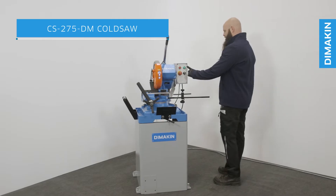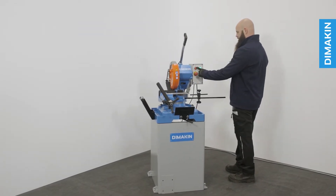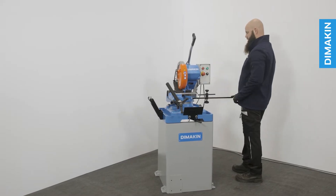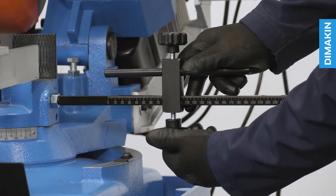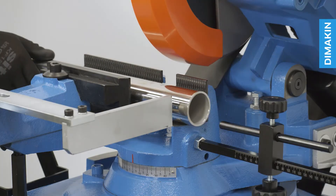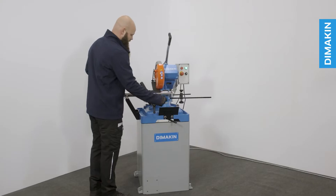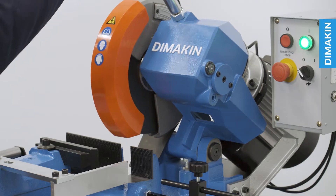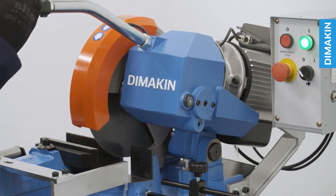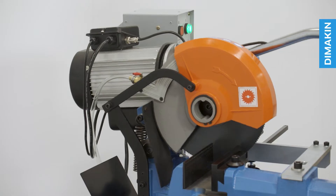The CS275DM cold saw is a dual mitering, manually operated, industrial grade cold saw and the ultimate solution for clean, burr-free cuts in metal. This metal cutting cold saw, operating on single phase power, delivers impressive performance despite its compact design. It is the ideal machine for small to medium-sized workspaces, as well as larger industrial production facilities.